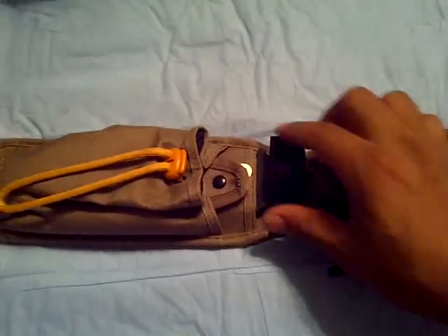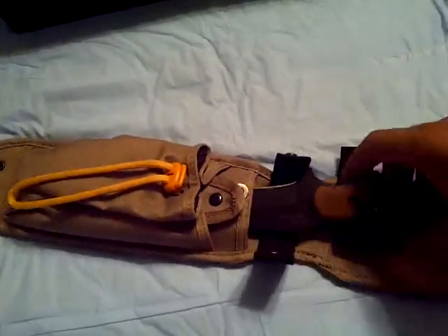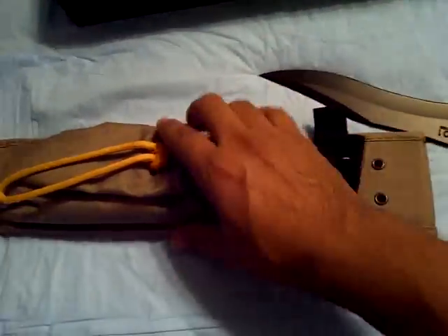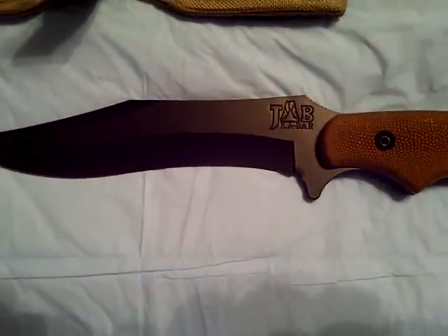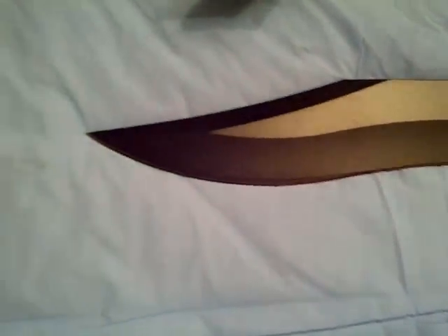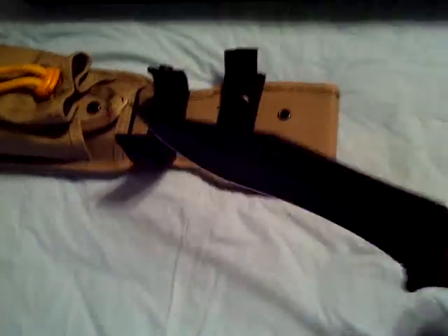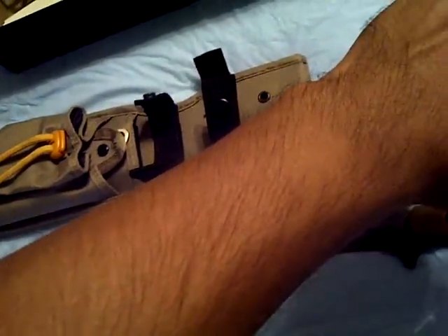Right away you can notice it's not a traditional Ka-Bar Marine Corps fighting knife. This is the Ka-Bar Baconmaker, Johnson Adventure Blades. You can see it stamped on there. Ka-Bar, nice recurve blade — look at that bad boy right there. Look at that blade, and it is sharp enough out of the box to shave hair.